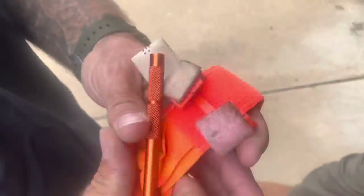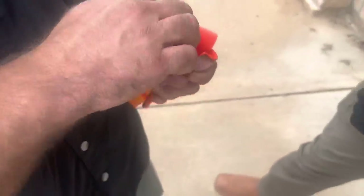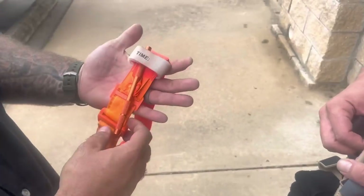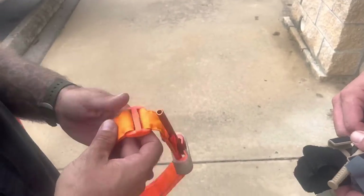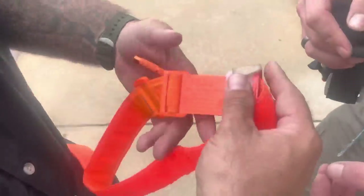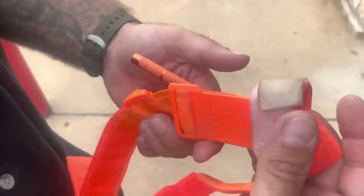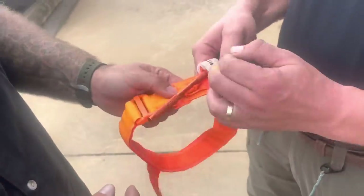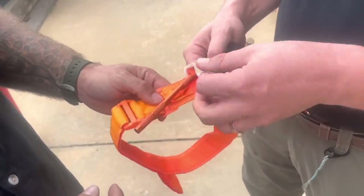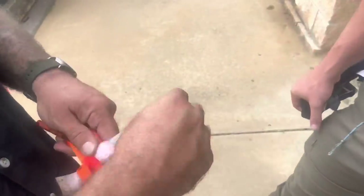It works as a tourniquet — and that's a Recon. If I had to, I can get that across there and it'll work. But when seconds count, you can see the time tab is hanging out over here — under stress, you may have trouble with that. It's a concern.